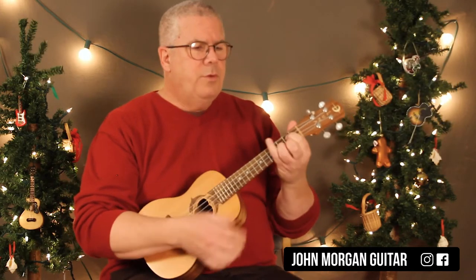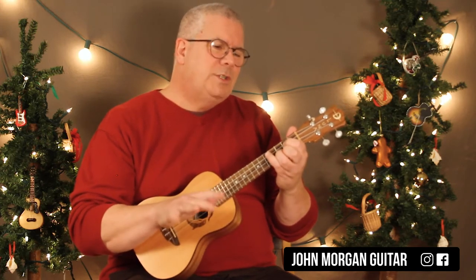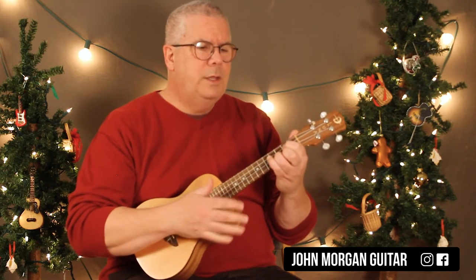Alright, who knows what I was doing for a strum there. So I've got a G chord. The first section, the first half of the song — the dashing through the snow part — is a little weird.